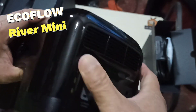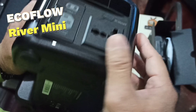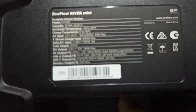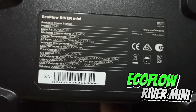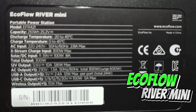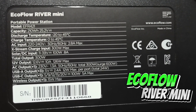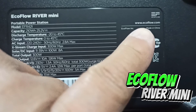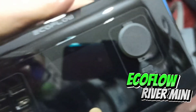Snap it tight and at the bottom let's read — it says EcoFlow River Mini with all those technical numbers. I'll zoom real good so you can see and read it. Their website is www.ecoflow.com. There are holes here — I guess those are for air outlet or inlet.